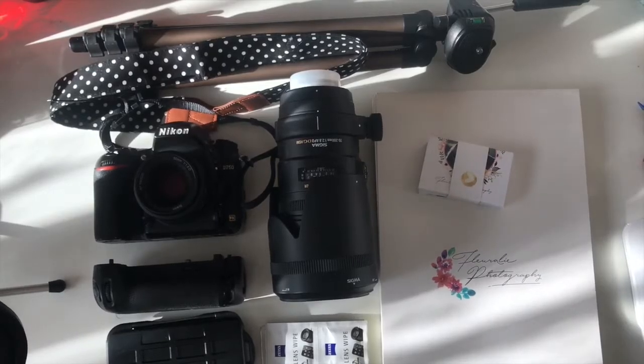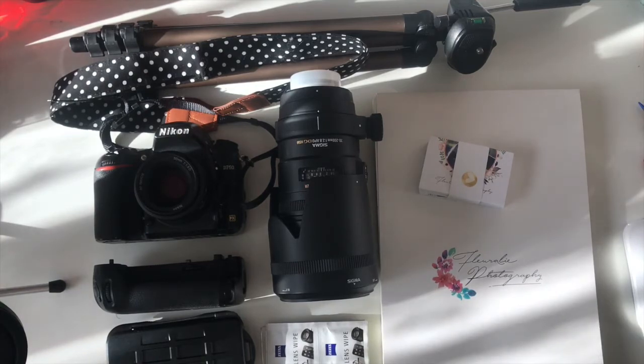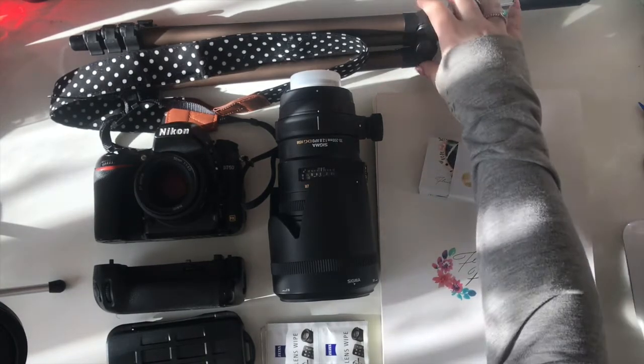Hi guys, welcome back to my channel. This is a new video — another photography video, an update of what's in my camera bag for 2018. I've updated my kit a bit for the new year and my photo shoot is coming up, so I'm doing another overview of what's in my bag.